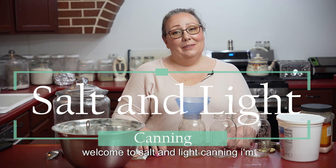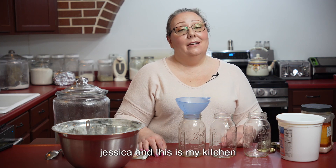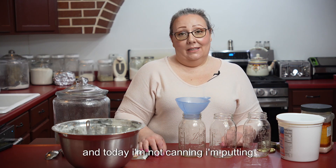Hello! Welcome to Salt and Light Canning. I'm Jessica and this is my kitchen. And today I'm not canning.